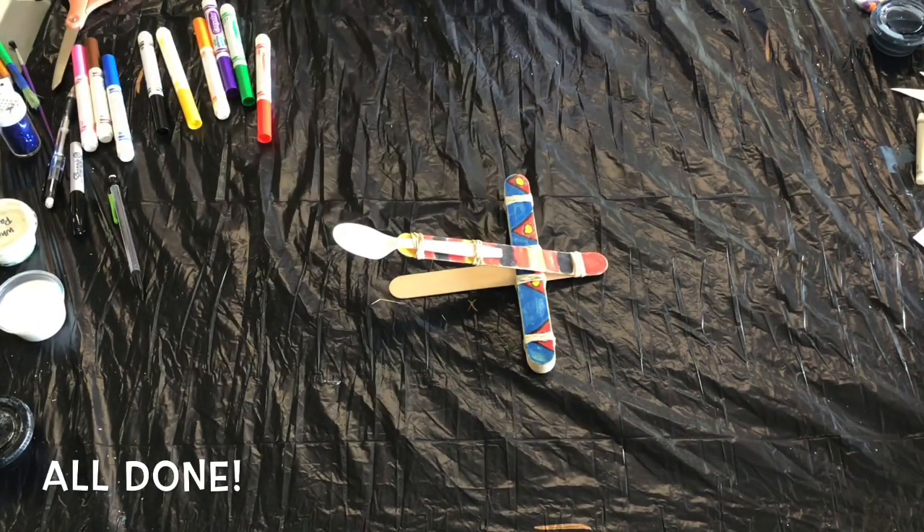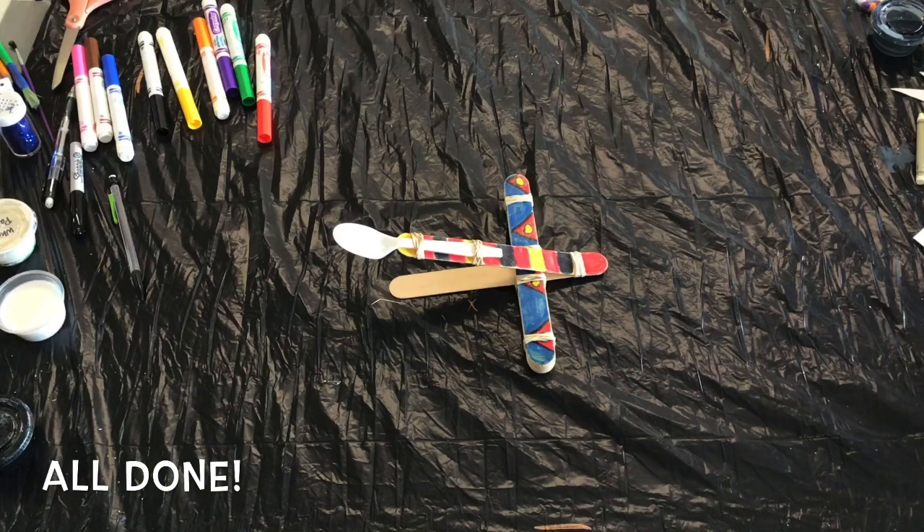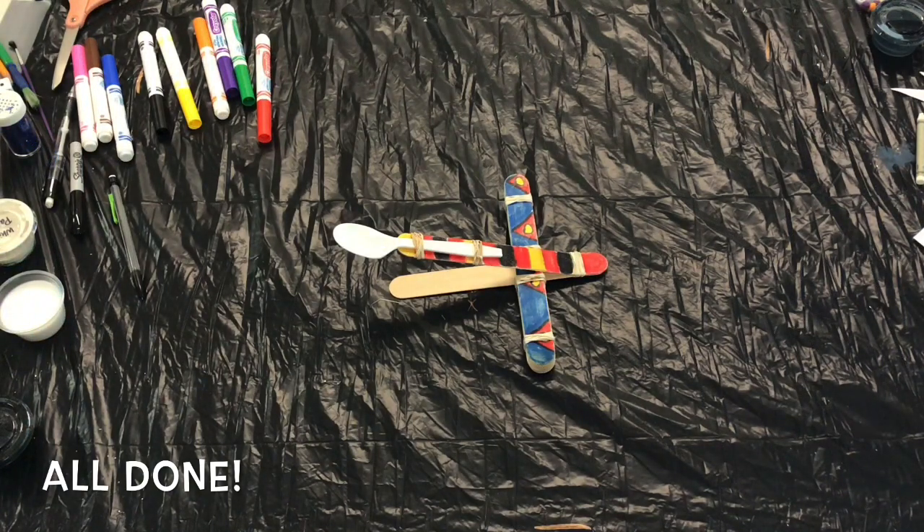And your catapult is all done. Thanks so much for crafting with me today, guys, and I'll see you in the next video. Bye-bye!